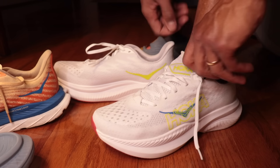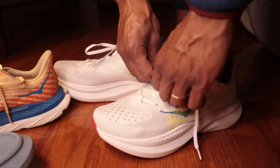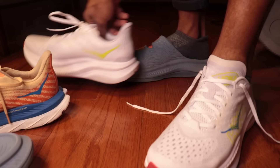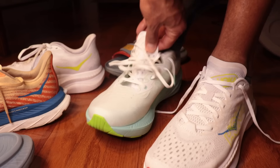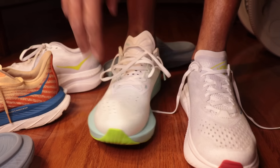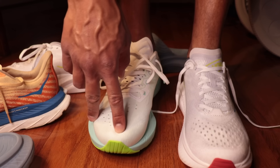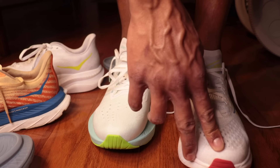I was able to find one clean, thin sock, so I'm going to change into this and we'll retry that. Got the Features Thin Sock on now — and no, this is most definitely snug. This is a really tight upper. You've got to go up half a size in here. This is super tight.